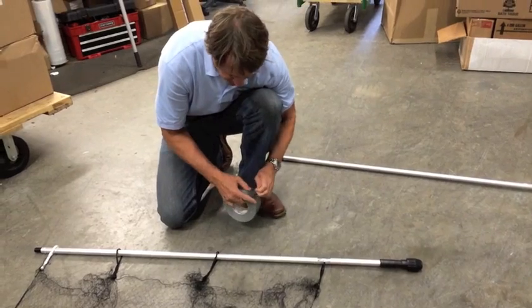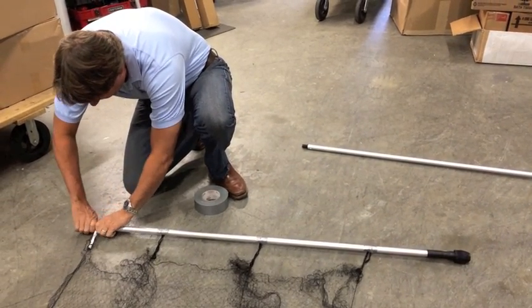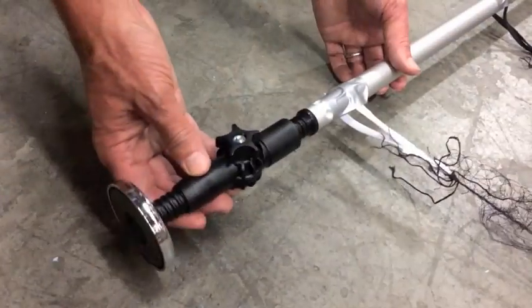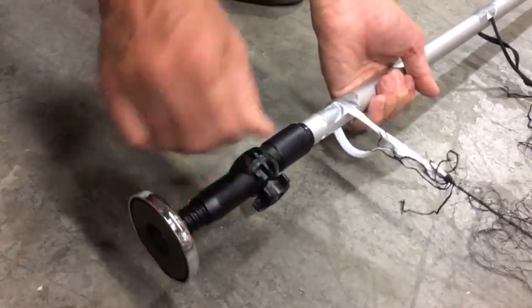With the loops in place on the pole, carefully secure them to the pole with duct tape. Attach the adjustable magnetic head to the end of each pole by screwing it onto the threaded tip.